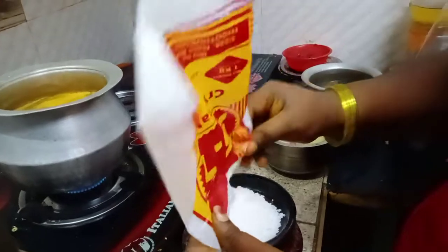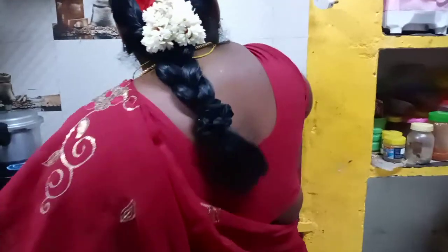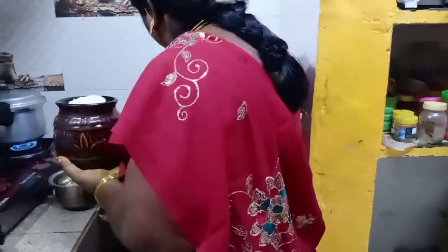I will go a little and cook at the top, and I will cook in the middle of the pan. I will cook in the pan.